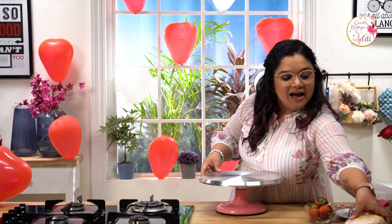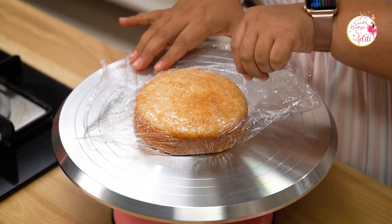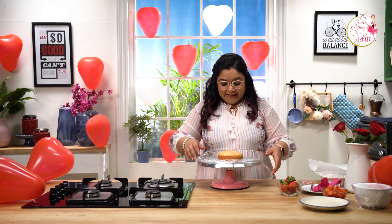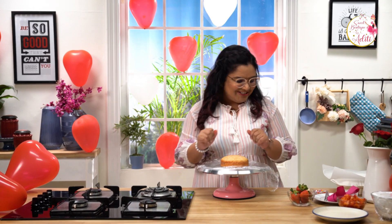Grabbing my turntable, I have this cute small vanilla sponge. If you want to know more about my eggless vanilla sponge, the link is in the description. I always prefer cling wrapping my sponges so that the moisture stays intact and they stay fresh. A bento cake or Korean lunchbox cake is a teeny tiny, very cute cake, sufficient for two people — perfect for Valentine's. With the serrated knife, let's layer this.